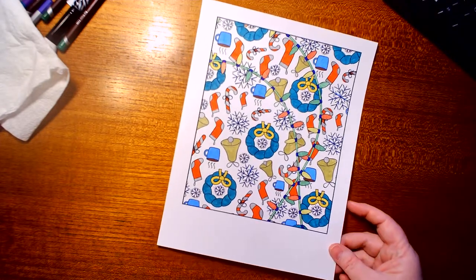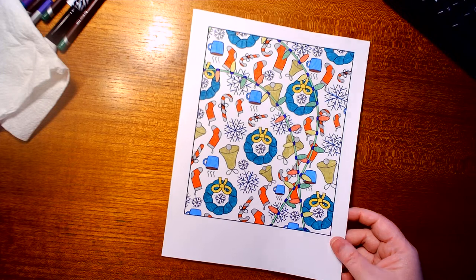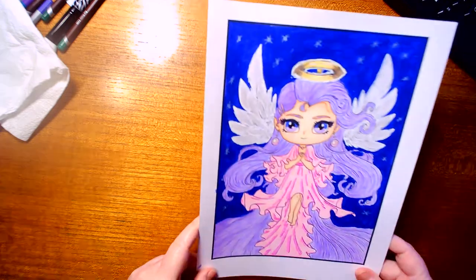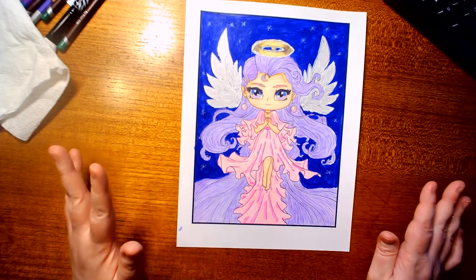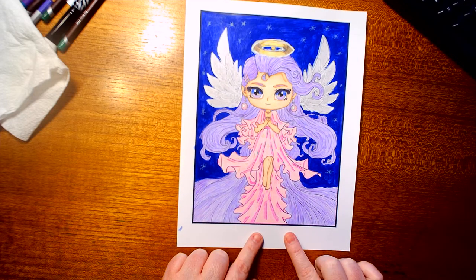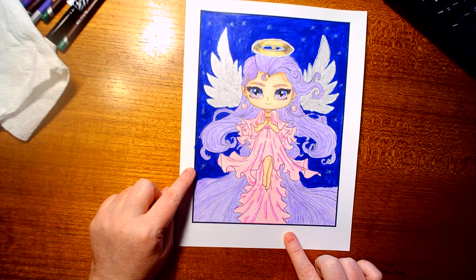The next picture is my last printed-out one — this was not a freebie. It's from Jade Summers' 'Christmas Chibi,' and I happen to love chibi — anything chibi, anime, manga. I'm a big fan of it, but my heart is mainly for chibi.